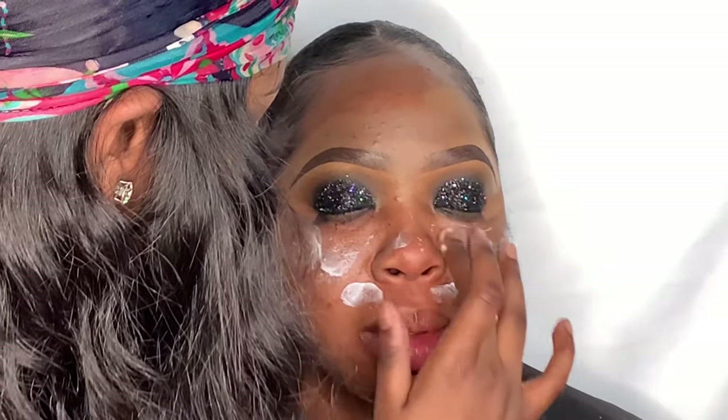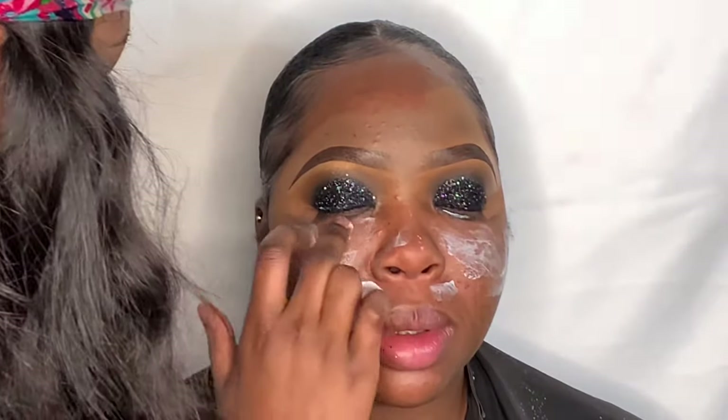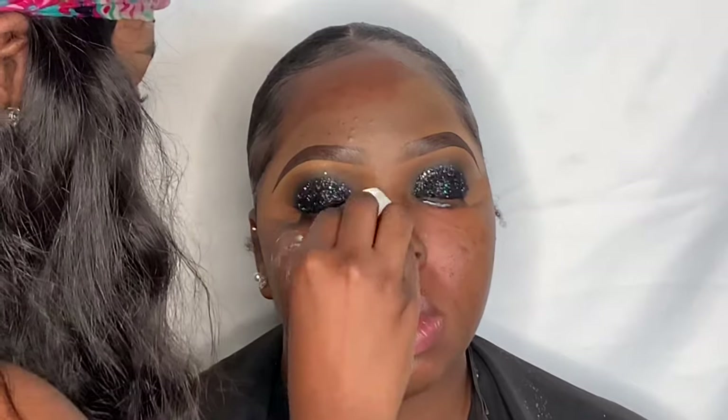I'm not moisturizing her face here — I'm using the moisturizer to wipe off the glitter. Some people use tape, but I'm not putting tape on my client's face. What I do is take a moisturizer or primer and put that on the face, then take a cotton pad and just wipe it right off — it literally glides right off. So if you have trouble removing glitter, just use a primer or lotion and a cotton pad.